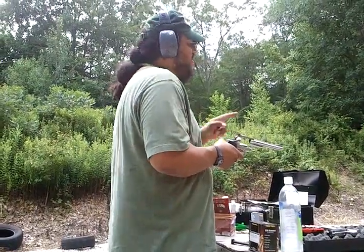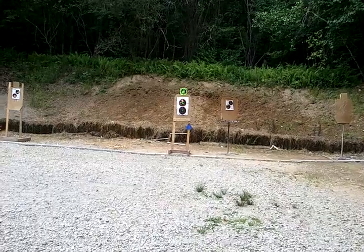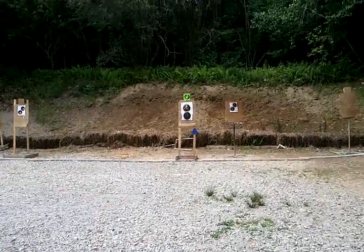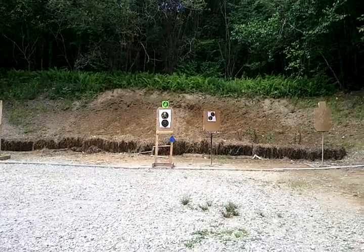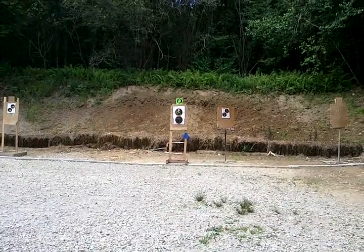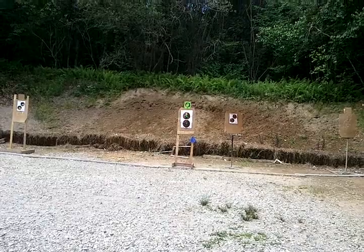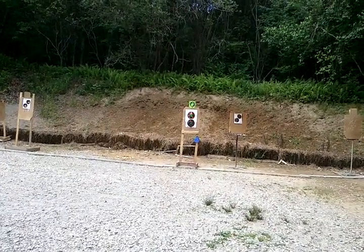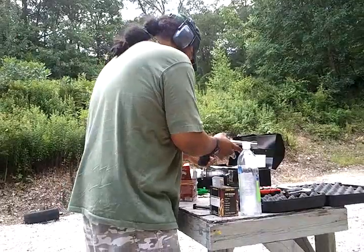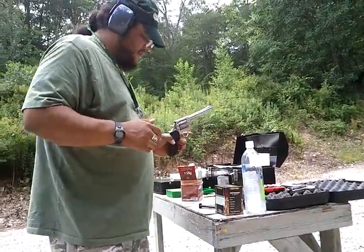Can you see the target over there? Let's see how they do. Seems like the accuracy is not so hot.